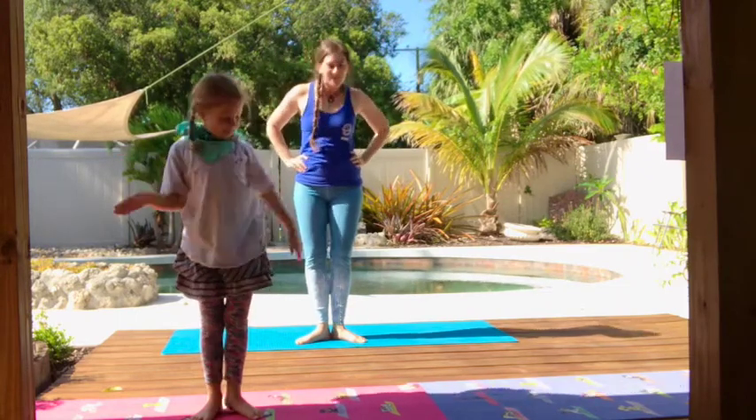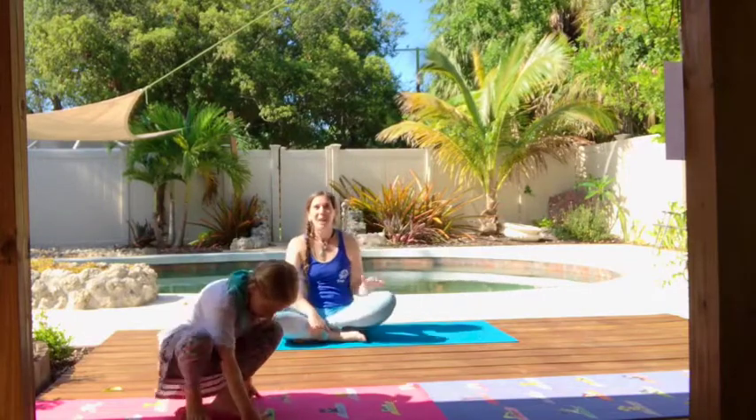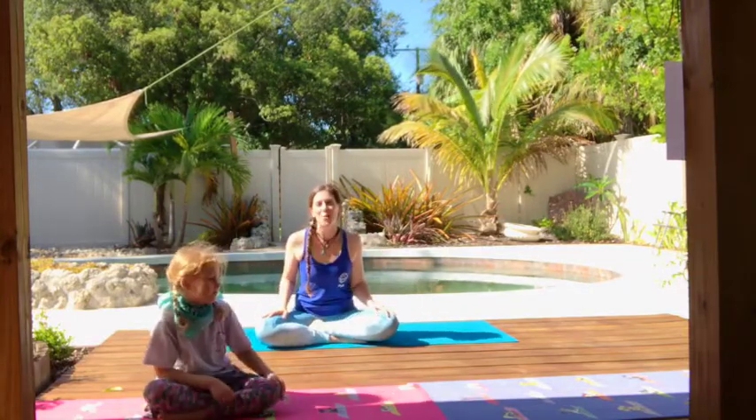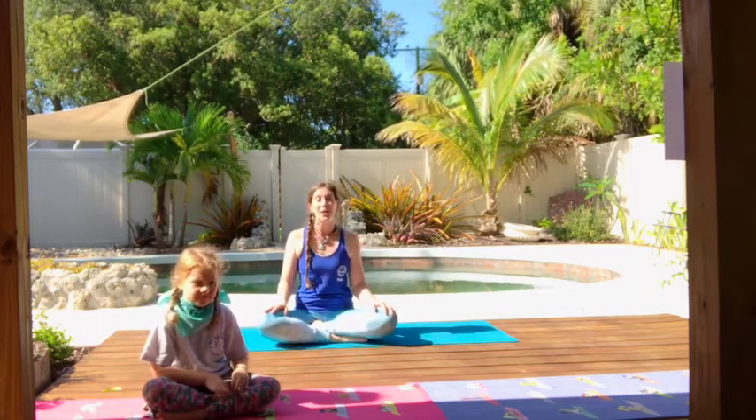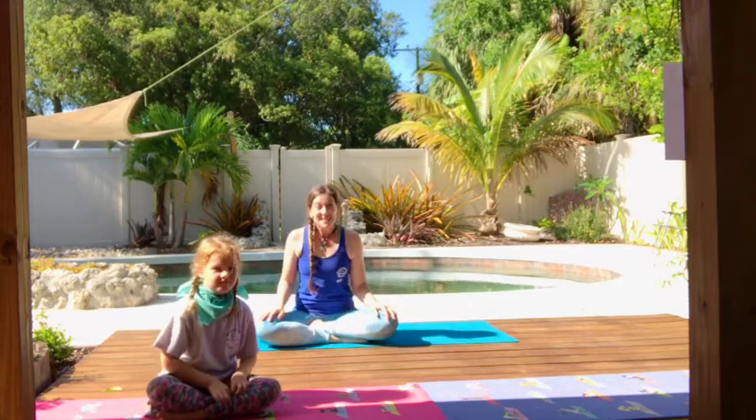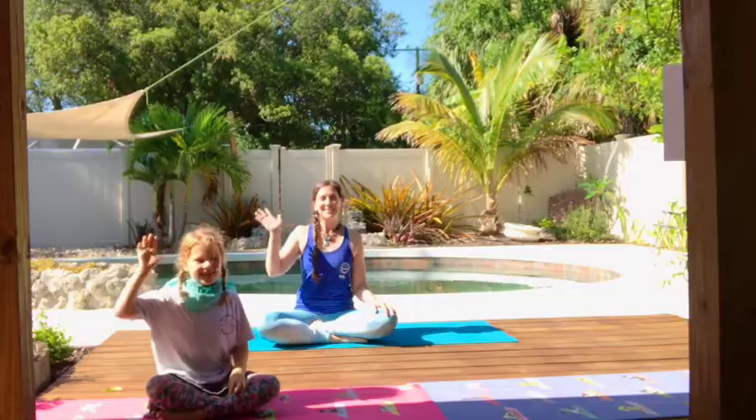Let's sit crisscross applesauce to end our session today. We have one more Ocean Moves with Mote planned for you next week, but thank you so much for joining us today. We hope to see you at the aquarium really soon! If you enjoyed this session, please like or comment below and post a picture of you and your family doing our moves with the hashtag #OMM. Join us next week for our last and final session of Ocean Moves with Mote. Be well and have a beautiful day!